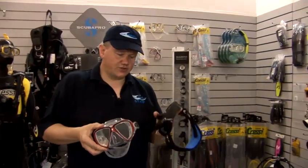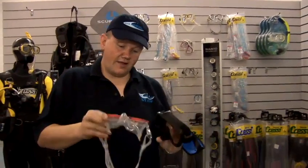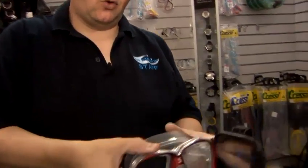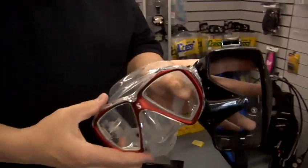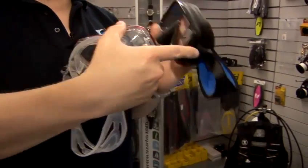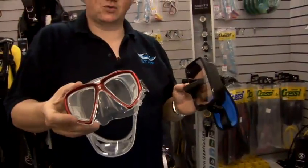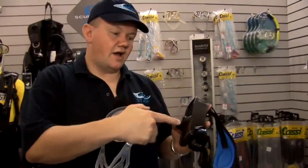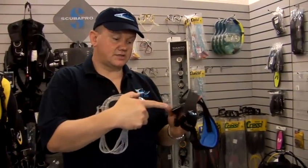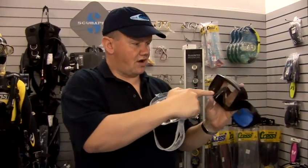Once you've chosen the style of mask that fits your face and that you're happy with, one of the other things to consider is whether you want a mask with a black skirt or a mask with a clear skirt. Some people prefer a clear skirted mask — they find a black skirted mask a little bit claustrophobic and feel it's more open and natural. Whereas a lot of underwater photographers like a black skirted mask simply because they get less light disturbance from the side.